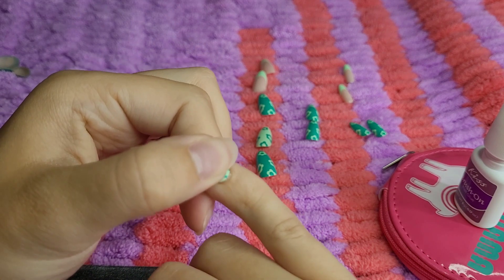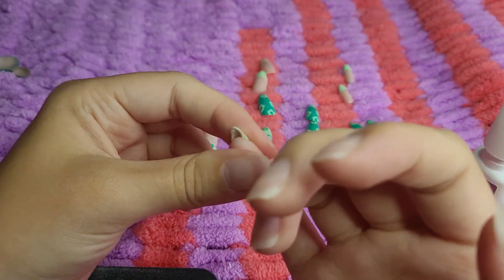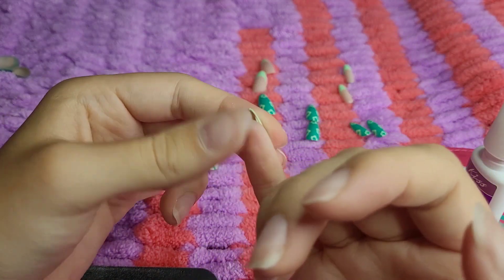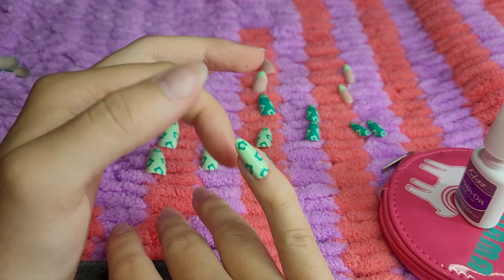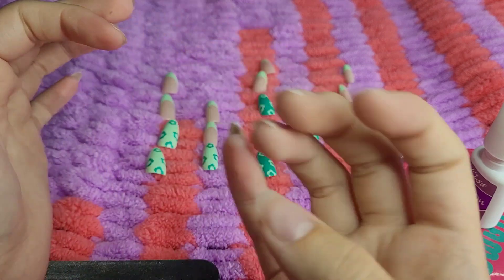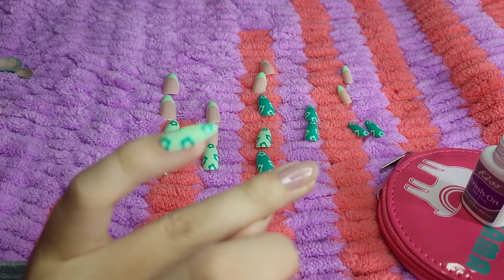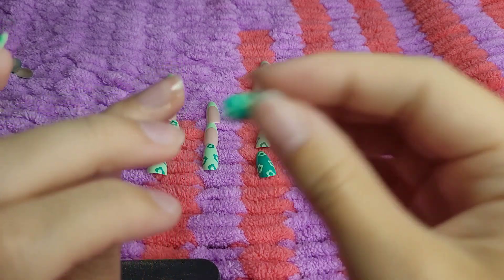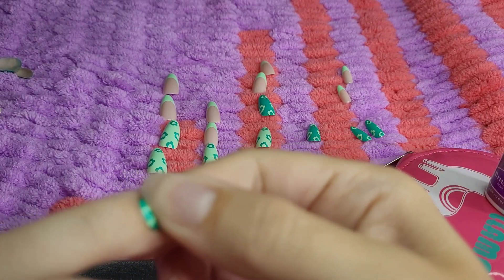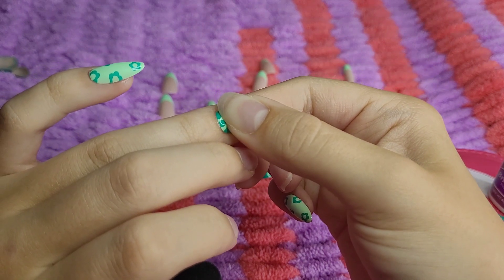But I started doing press-on nails a while ago and I just kept doing them because they're cheaper, obviously. And I actually like doing them — it's just a fun little thing and it doesn't take too long. And you can do whatever design you want. I did get some gel sets done a while ago from some girl at my school, but I haven't gotten acrylic nails in probably a few years.